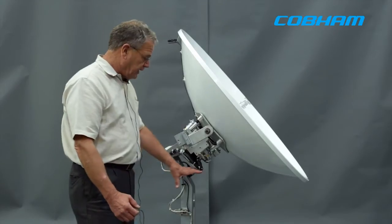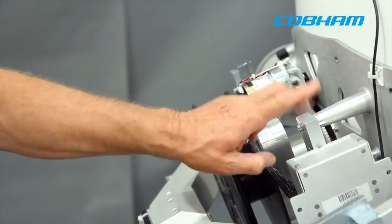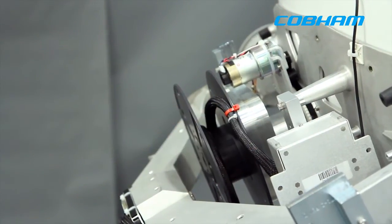It has an integrated motor driver, and it uses a strap-top level platform, so we eliminate the motors on the level cage.